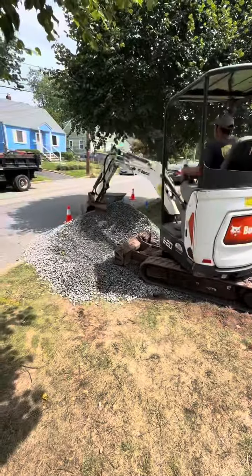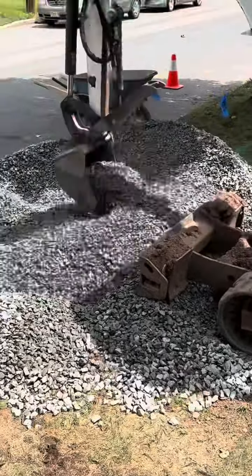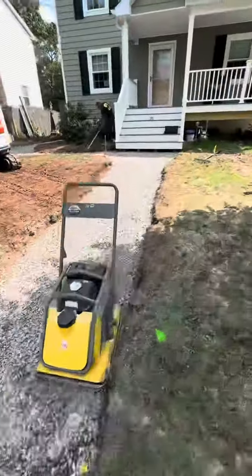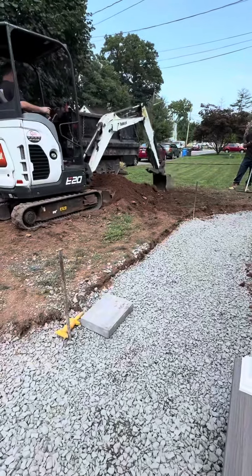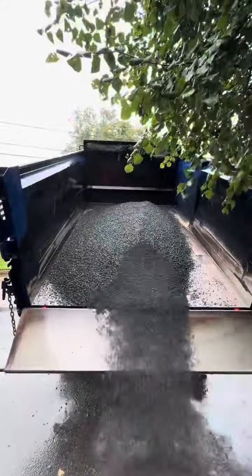Now they want the open grade base. We use a Tecoblock paver and they follow the ICPI — the Interlocking Concrete Pavement Institute — which requires the open grade base. We use our three-quarter inch clean base, going six inches with it all the way around, as you can see here. Then we compact.